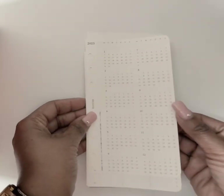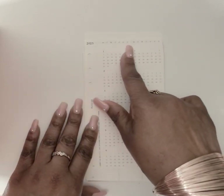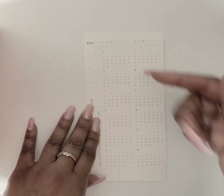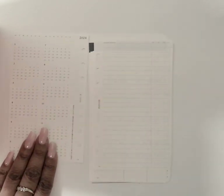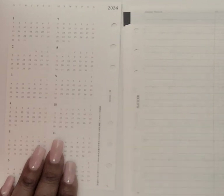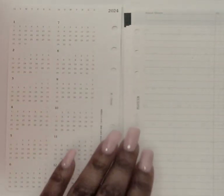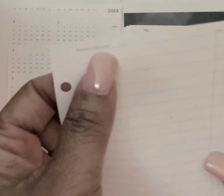You get a year-at-a-glance with Monday through Sunday abbreviated across the top for both columns — here's 2023 at a glance, and then 2024 as well. Then you get a to-do list style page you can use for your annual goals — it says 'annual mission.'